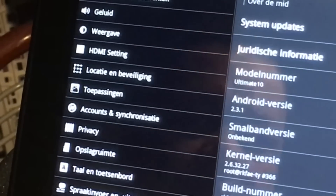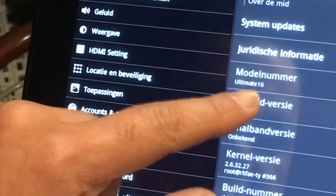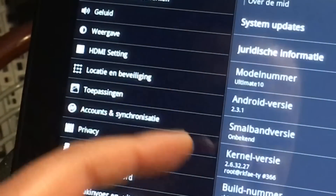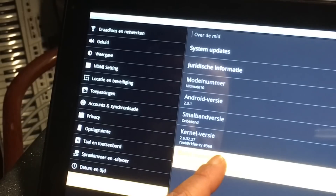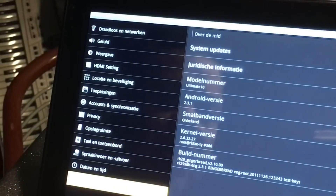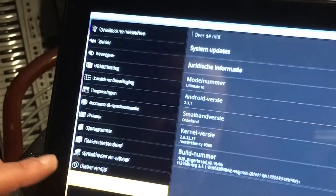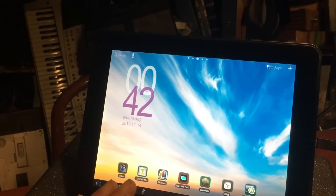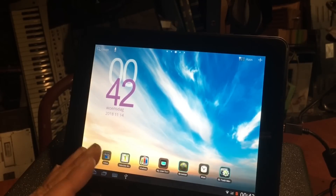The model number is Ultimate 10, running Android version 2.3.1 — I think that's Froyo. It was built on the 26th of 2011. There are two models of this device: the 2011 and the 2012, and it's very important to know which one you have if you're going to flash an updated ROM. This tablet is so unknown that on XDA you won't find anything about it. So this is a very old tablet and there's no development going on for it anymore.